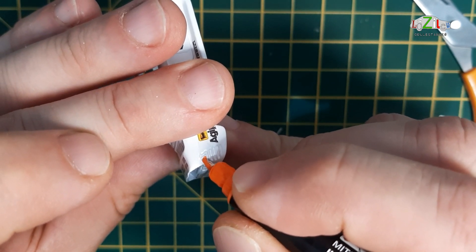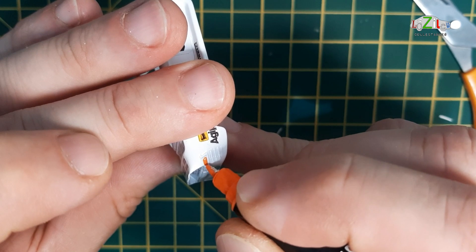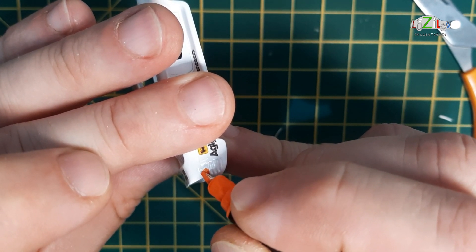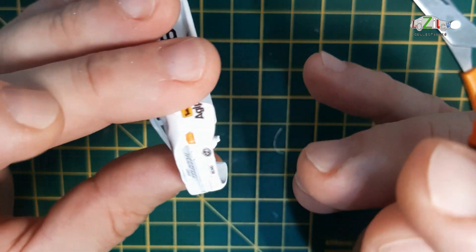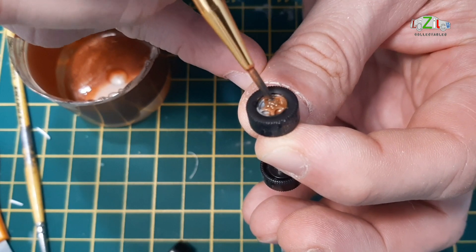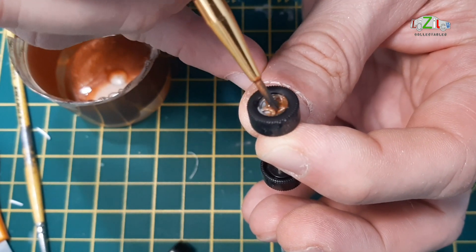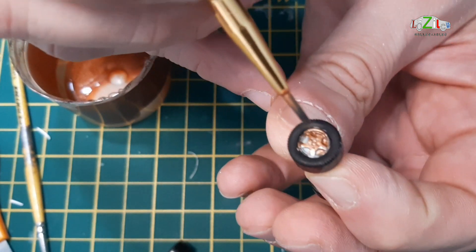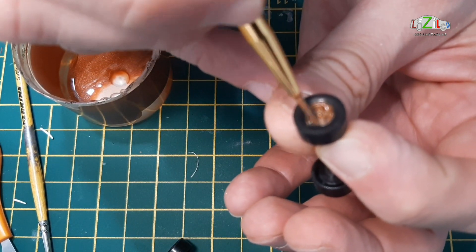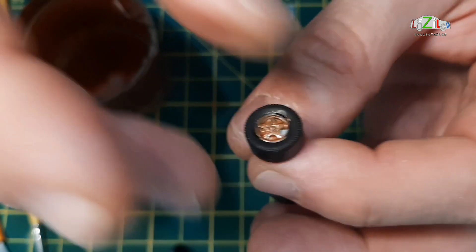Anyway, some of the details are done — indicators, brake lights, and also the front headlights. But apart from that, not much detail has been done on this car yet. These are the wheels — I did swap them. I found other wheels; these are from a pair of Sikus.